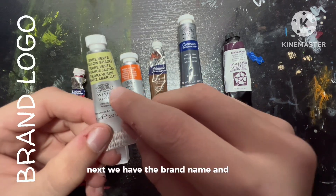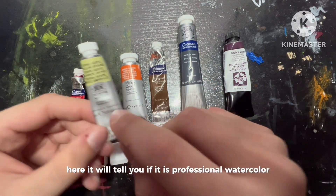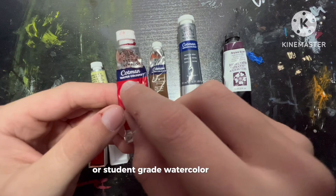Next we have the brand name and logo — this one being Winsor Newton. Here it will tell you if it is professional watercolor or student grade watercolor, which is called Cotman.